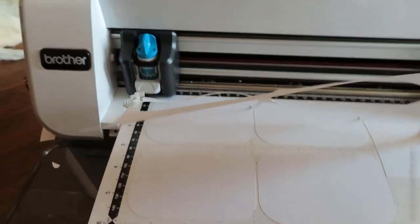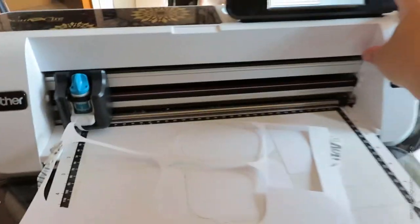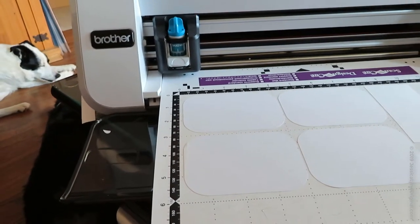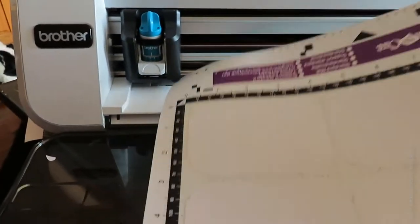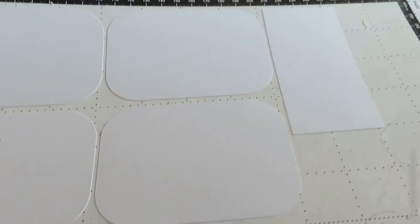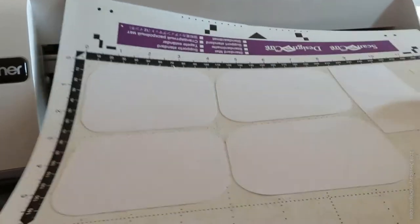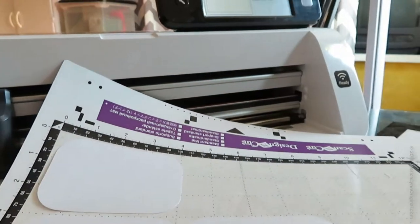Once it's all cut out, I hit the OK button. Then I lift up and you can see — look at how beautifully these cut out. These are going to be perfect for the simple card we're making. I'll pull all four of them up as well as the little rectangle, make a pile of them, and we'll decide what to do next.